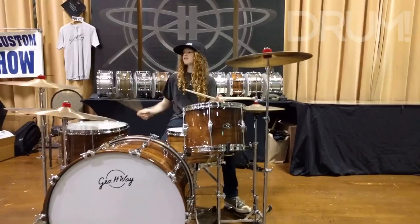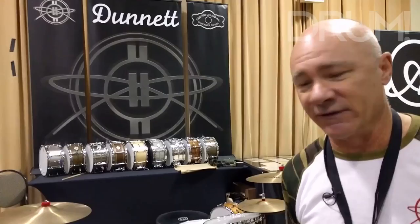Absolutely stunning wood — probably the closest thing you'll ever see to Koa — and they sound fantastic.